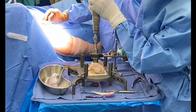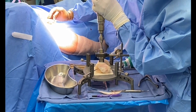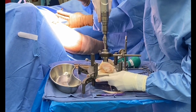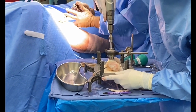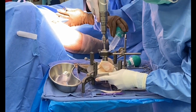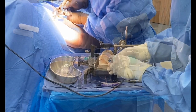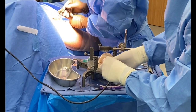Following this, we use the coring reamer with copious irrigation. We try to perform a depth of at least 20 millimeters to assure adequate plug length. Following the coring reaming, we use a TPS or sagittal saw to remove the plug.